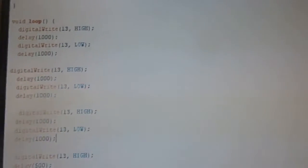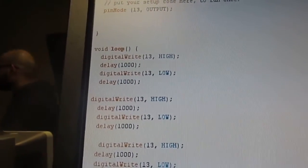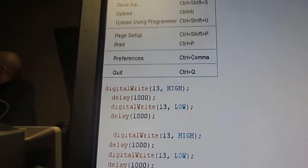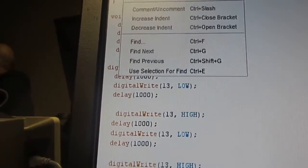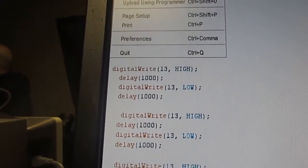What I will do here is put another delay for three seconds, so you know when it finished. Three seconds.